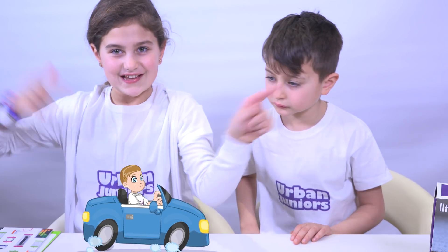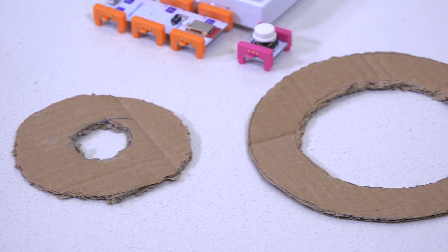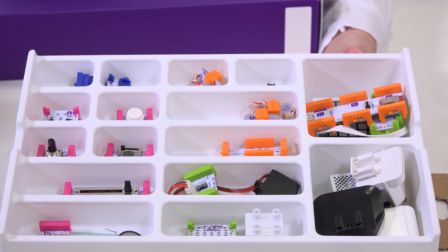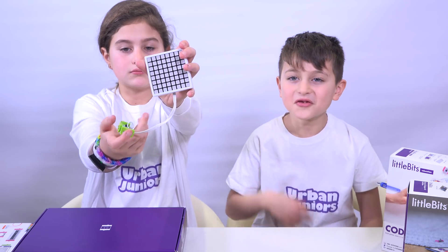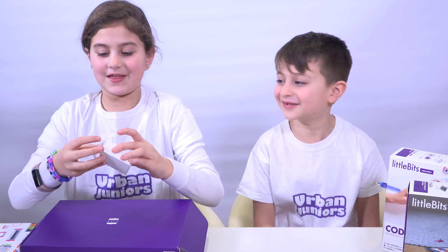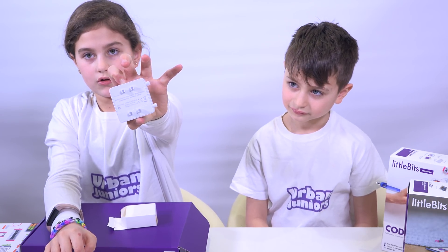We are ready, so let's start — I'm so excited! The first thing we needed to do is cut out our target, and that's what we have done. The next thing we need is this template, which is what we are going to stick everything onto. The first few things we are going to need are this button, this screen — not really a TV screen but a screen — the code bit, which is the brains, and finally the battery. It's a charger so you can charge it and use it again.